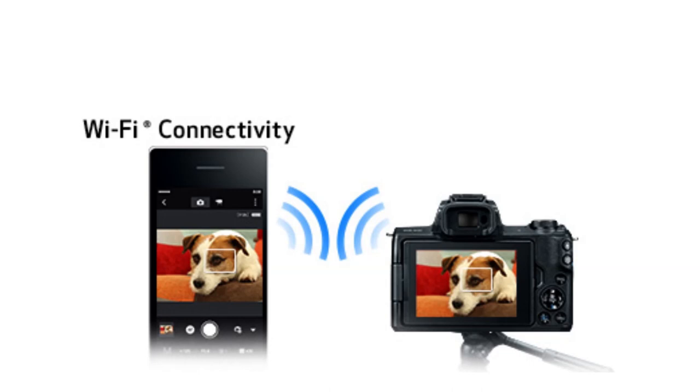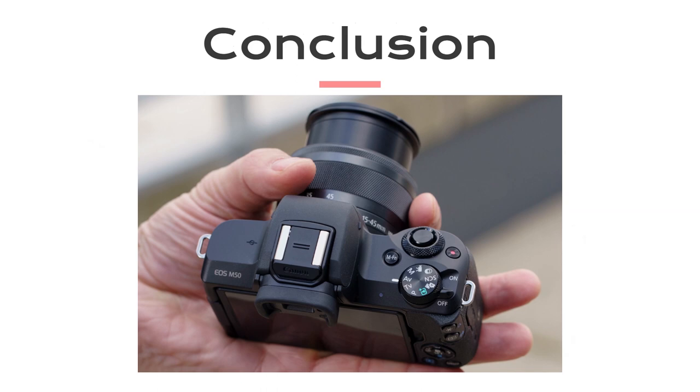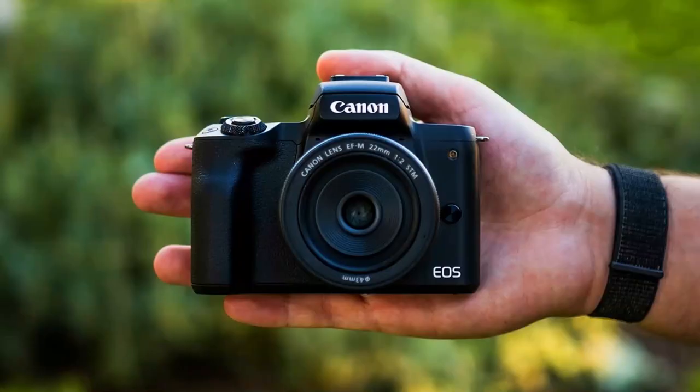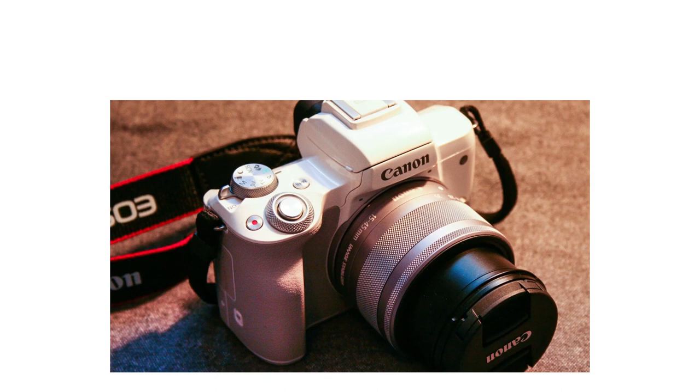To wrap it up, the Canon M50 is a camera that packs a punch. Whether you're a vlogger, photographer, or a combination of both, this camera is a true all-rounder. Its compact size, exceptional image quality, and vlogging-friendly features make it a top choice for content creators. If you have any questions or thoughts about the Canon M50, please share them in the comments below. Don't forget to hit that subscribe button for more photography and videography content. Thanks for tuning in, and I'll catch you in the next video.